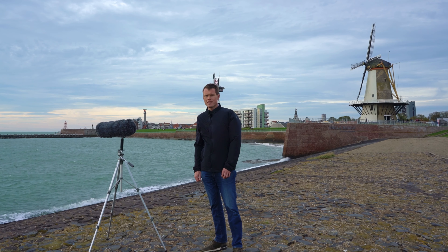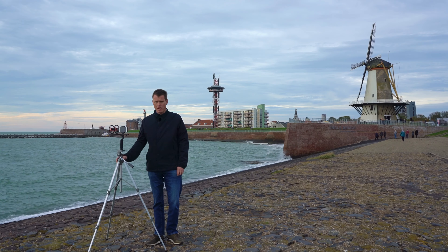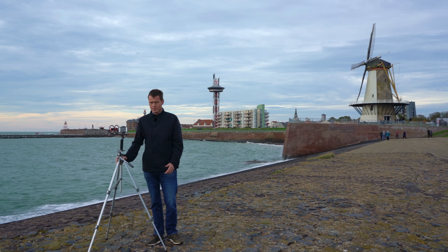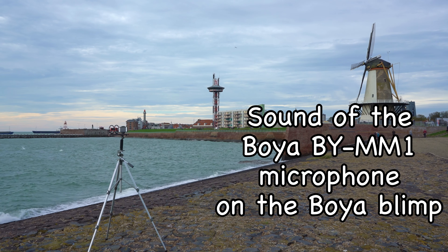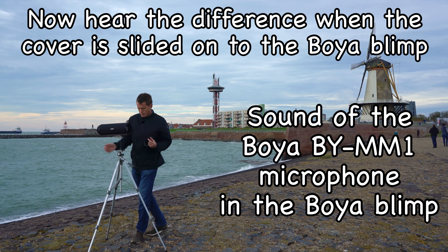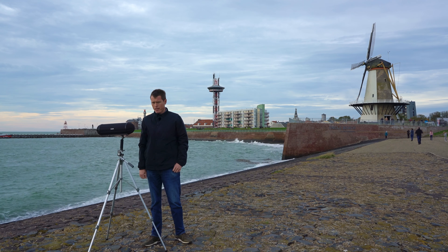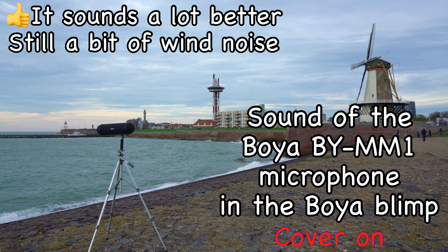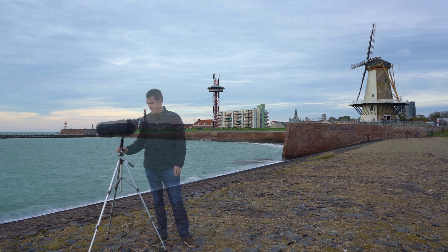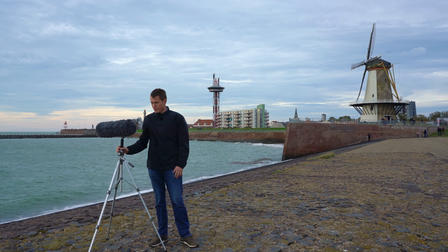We are here in Vlissingen, a small city in the Netherlands. As you can see it is very windy, so it is a good moment to test the BOYA blimp. First outside test: iPhone and BOYA mic — no cover, no windshield, no furry cover — just to see how it performs. Now the windshield cover is on — it should sound a bit better with a bit less wind noise. Now we have the furry windshield on, which should almost remove every wind noise.